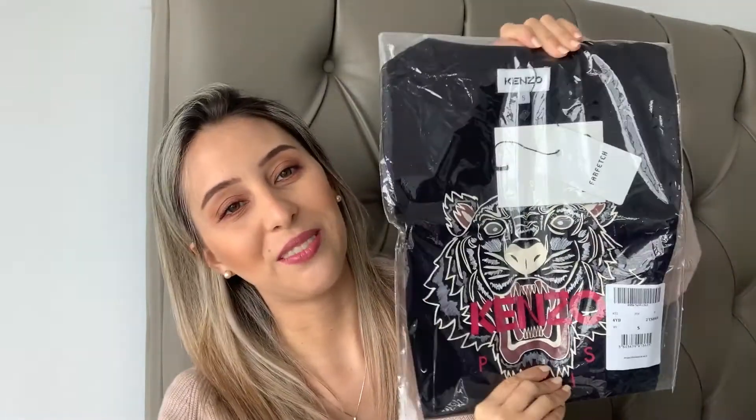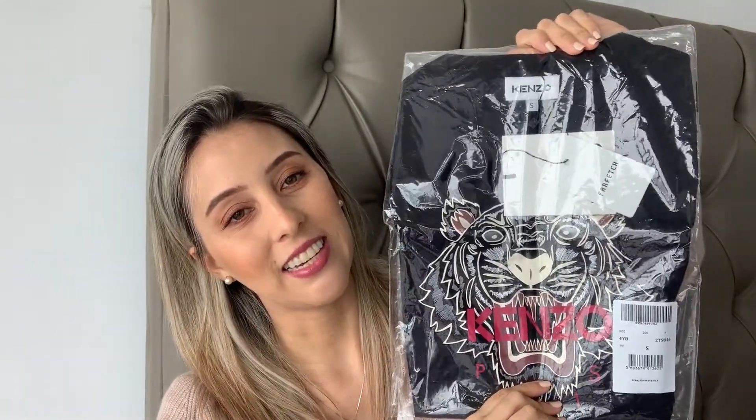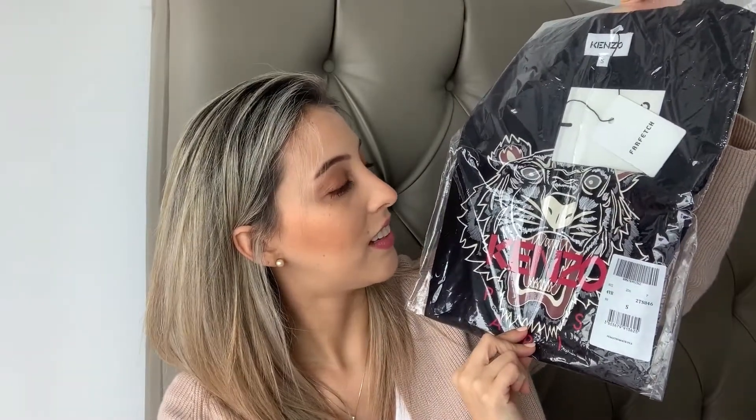This is it — I've been wanting this forever. I was more into the sweatshirt but right now I wanted to try the t-shirt and see if I want to splurge on the sweatshirt. This is the Canel t-shirt — it is so beautiful! It's a size small, so let's see how it fits.